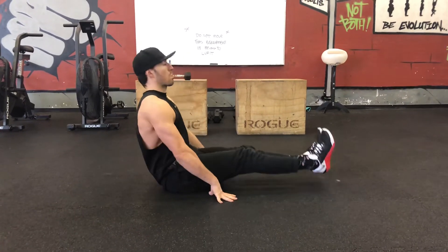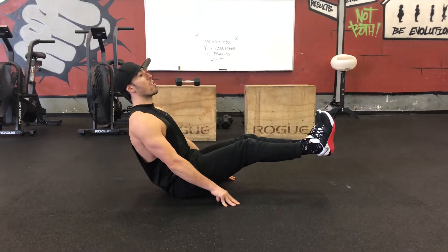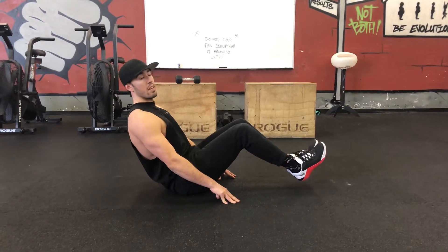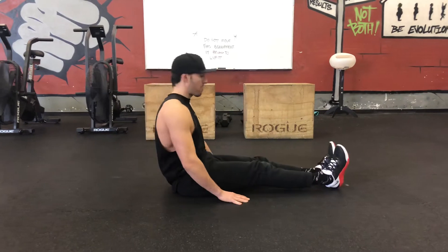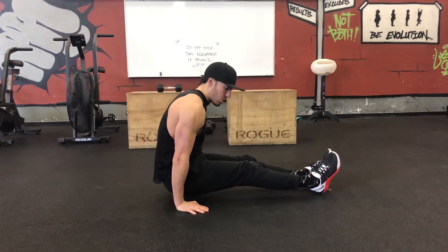The easiest version would probably look something like this — I'm leaning back trying to replicate the L position. If you're not there yet, you can always do a bent knee position. Then if you want to make life a bit harder, raise your butt off the ground and hold that L position there.